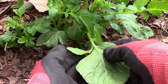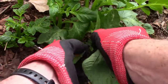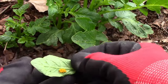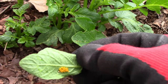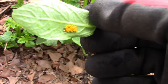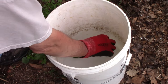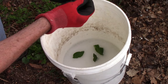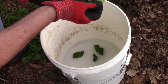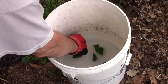When looking for eggs, check the underside of the leaf because that's where they lay them. You can squish them, or pull the leaf and drop it into the soapy water with the adults and larvae. If you do it this way, make sure they come in contact with the soap and water for quite a while. When I'm done I like to pour them out on the ground and squish them with my foot just to make sure.